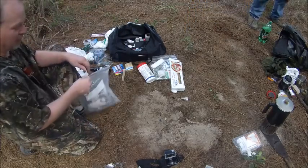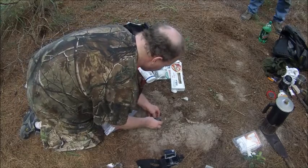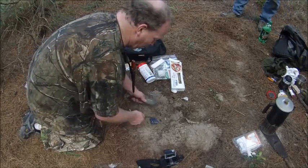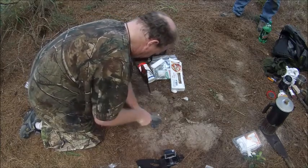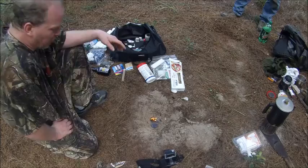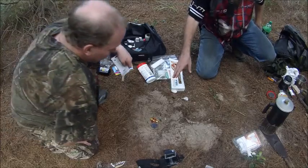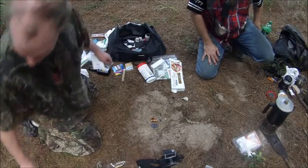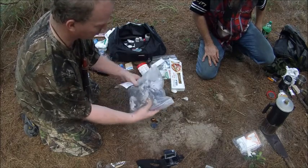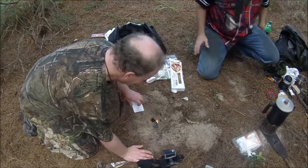We all know about lint — dryer lint is free. This looks like blue jeans fiber. If it lights with the fire steel, great, but let's rule that out with the lighter first. Remember, dryer lint has polyester and other stuff mixed in that may not burn so well. For a sample, here's a bag that looks like cotton, blue jeans, some human hair — looks like a sock, and probably a cat got in the dryer too.